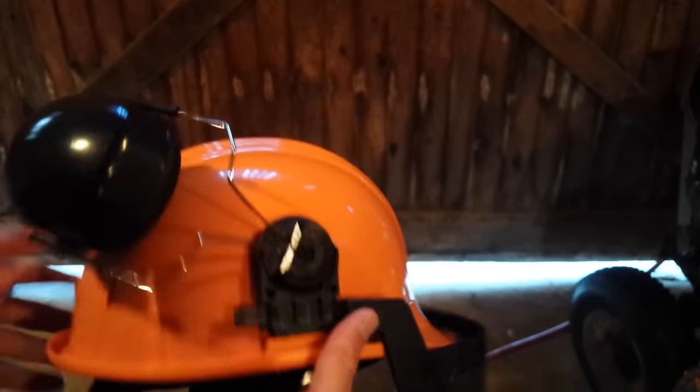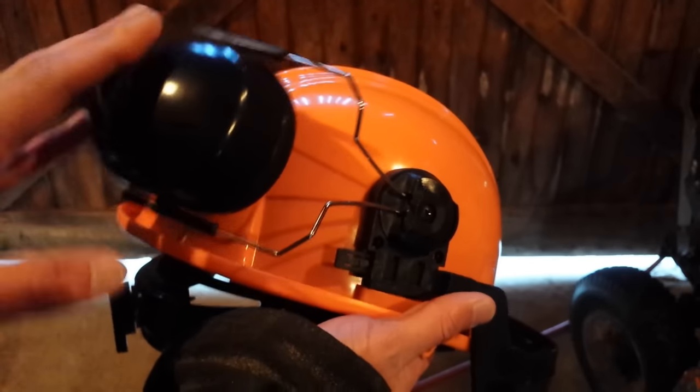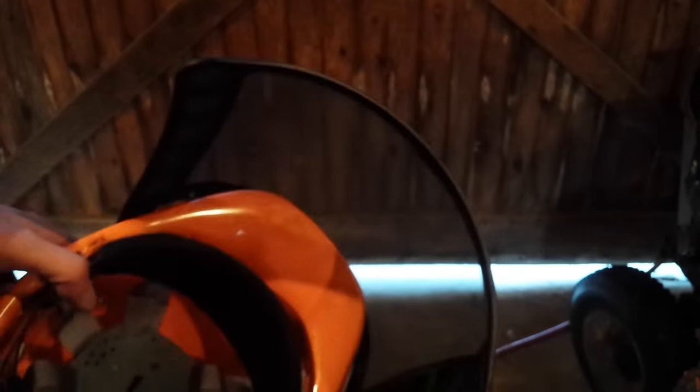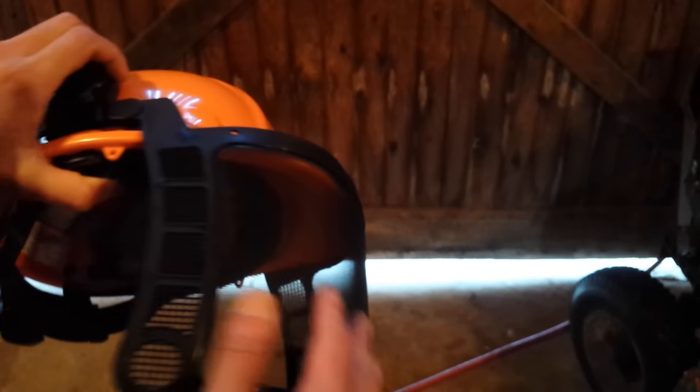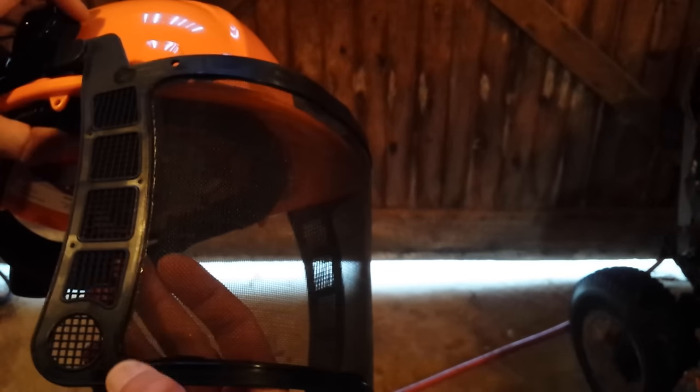The earmuffs work pretty well so far, though I obviously haven't used them with a chainsaw yet. There will be many more videos of me using this Forrester product. Looking through the face shield, it's actually not that bad. The camera almost doesn't even pick it up, but there is definitely a dark tint to it — not nearly as bad as I was expecting. The helmet itself is made in Mexico, and I'm now wearing the chaps.